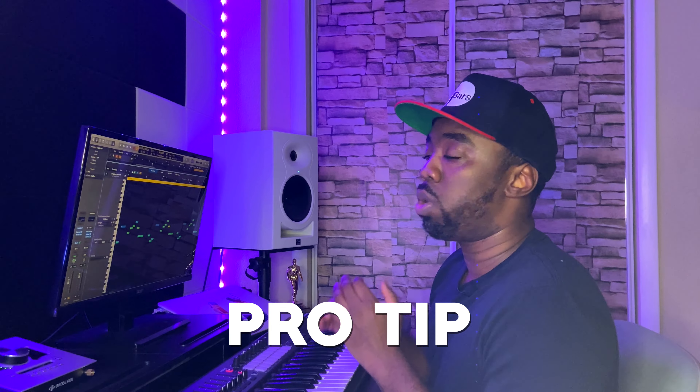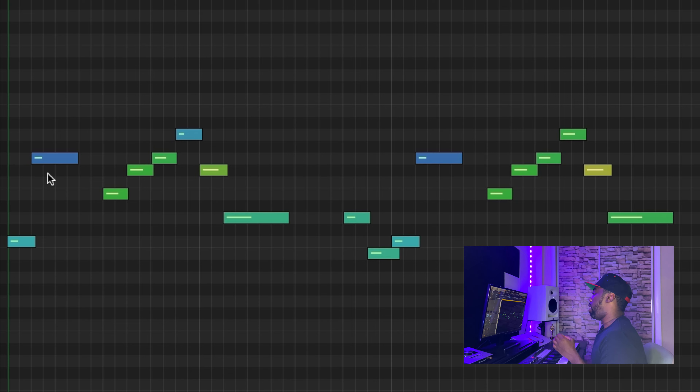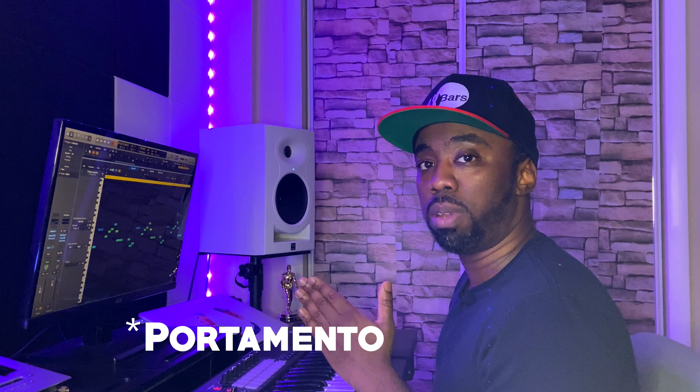Before I show you the effects on the strings, I'm going to give you a quick pro tip on how you can play your strings to make them sound more dynamic and more nuanced. As you can see here with all the MIDI notes on the strings, I don't have them playing all at the same velocity. With the better string libraries, the more you vary your velocities, the more you're going to start to hear different articulations coming out of the strings. That's how you get a string library like this one to give you a more glissando sound.